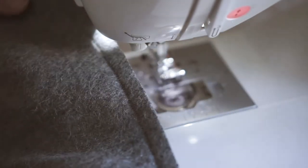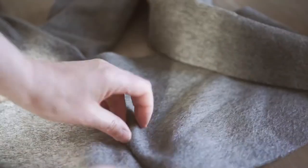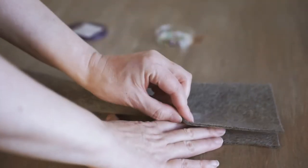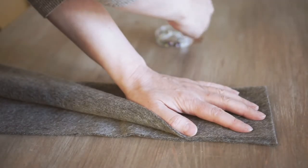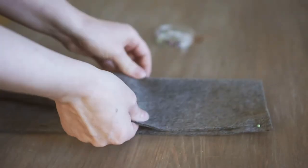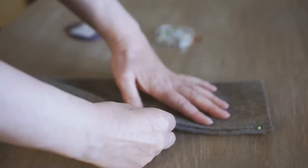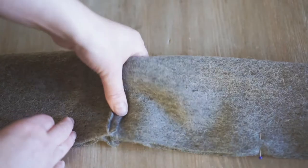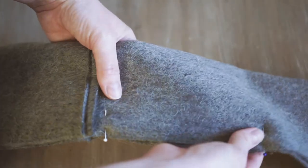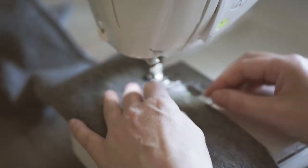Once I've stitched the fabric on the short edge I open it out and give it a little steam with the iron to keep it nice and flat. Then I fold my fabric over and pin it all the way down to make a really long thin tube, sewing along the edge. This fabric is quite thick so one side can go a little faster through the machine — the pins are really useful for keeping it all together, otherwise it can shift. It's especially important to pin on each side of the seam to keep it nice and straight.